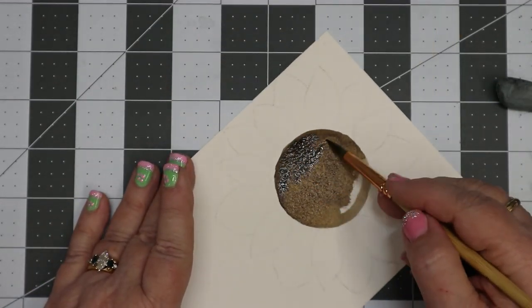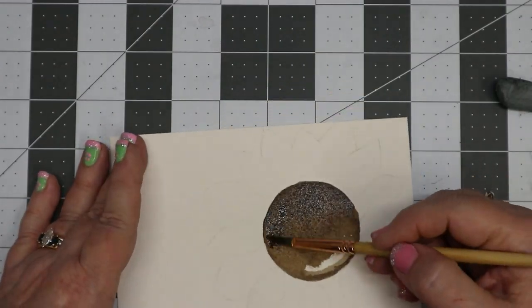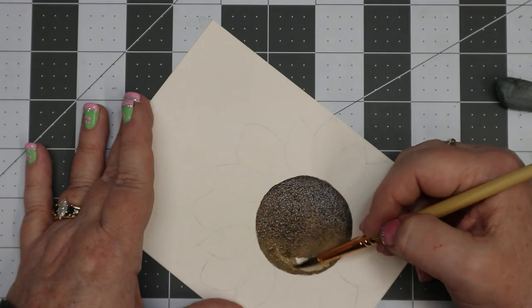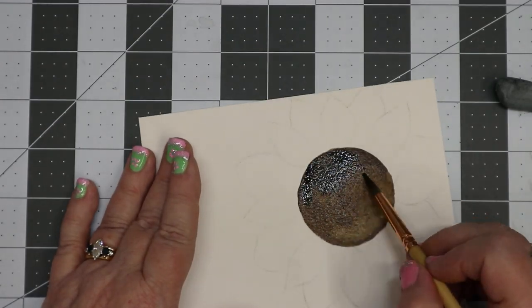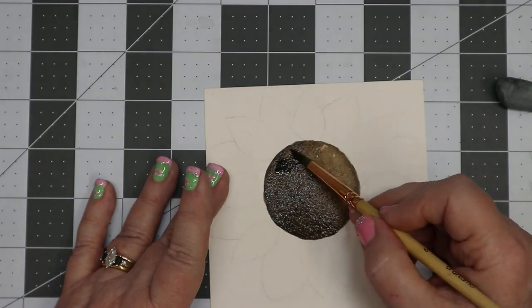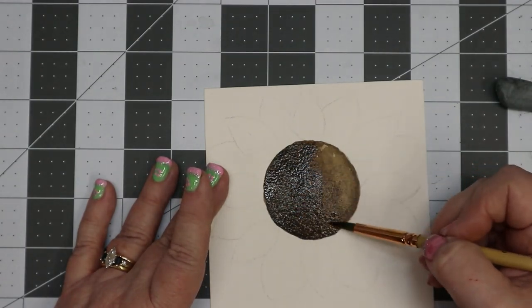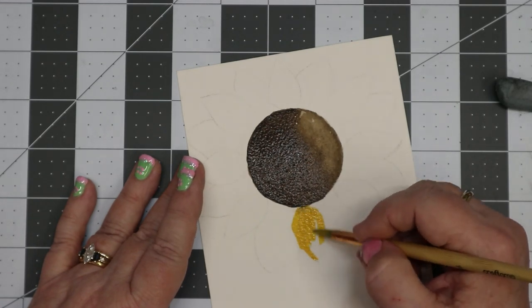The left side is where the shadow is going to be, so I keep adding more dark colors over on the left side to make it darker. With the water it's going to travel over to the right-hand side, but I did want it lighter on the right-hand side because that's where my sun is coming from.